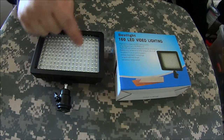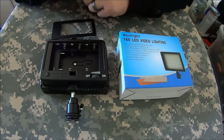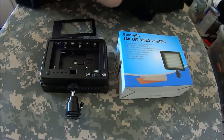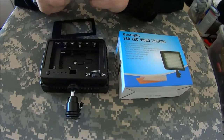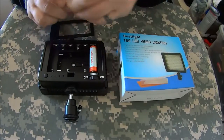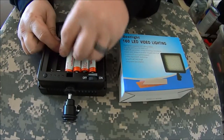The light itself has 160 LEDs and it runs off of six AA batteries. It will also take a couple of different Sony camcorder batteries, which might be easier if you already have a camcorder that takes those. For me, AA is easiest because I'm already carrying them.